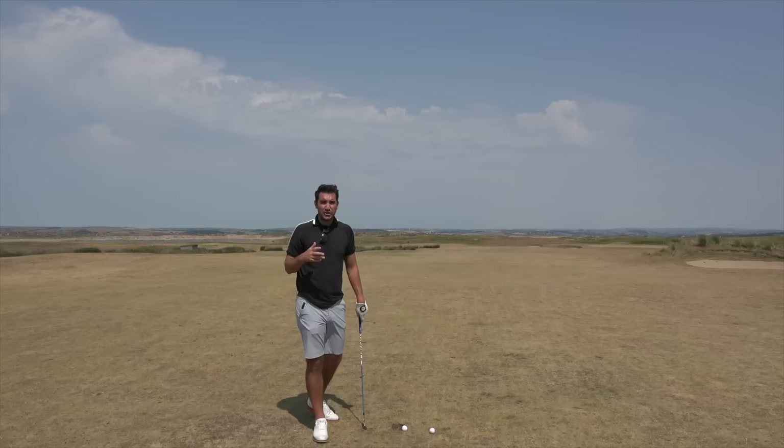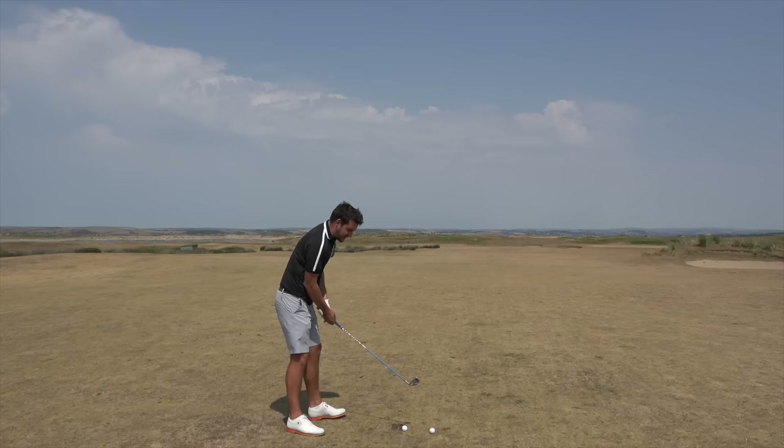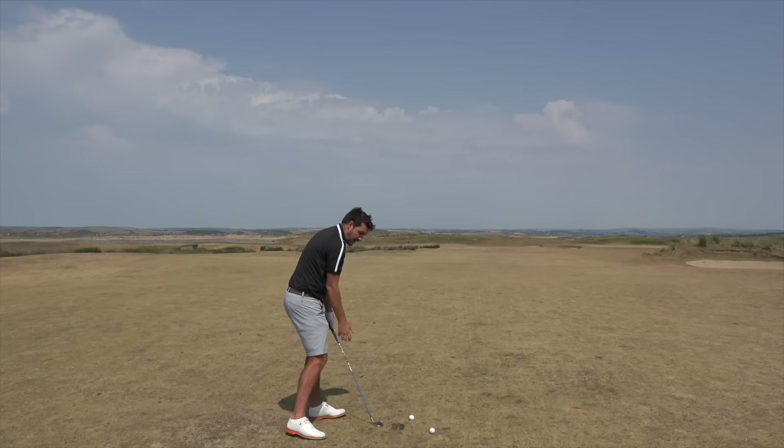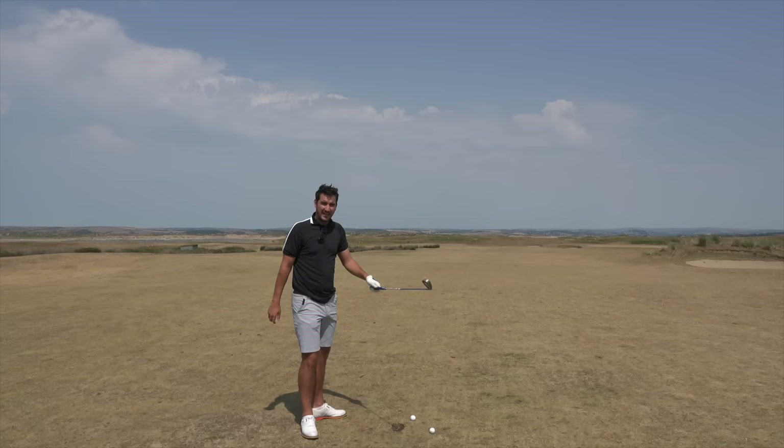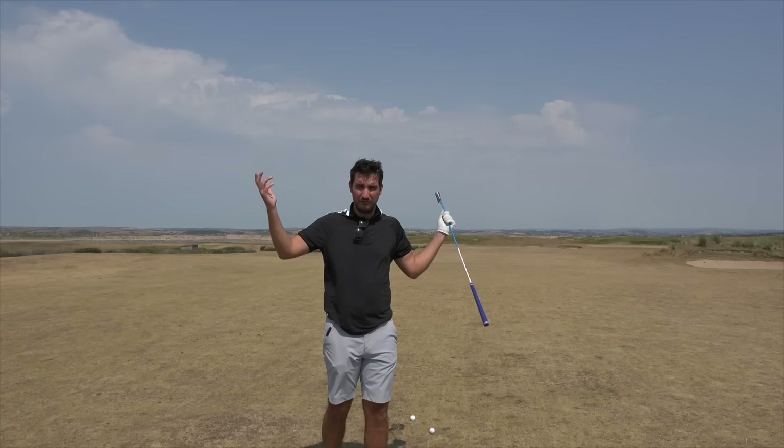Two key words in what Pete was saying to Hideki that I really picked up on were lower and turn. The majority of amateurs that slice the golf ball actually turn and then lower. If you imagine you get to the top of the backswing, the body rotates, then the arms come down — and by doing so, the arms swing the golf club to the left of target if you're a right-handed golfer. That makes the swing path out to in, which can create a pull, pull hook, or a slice.